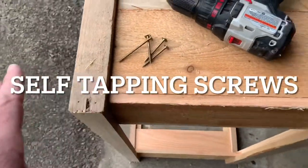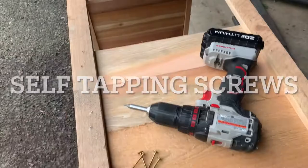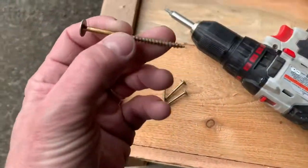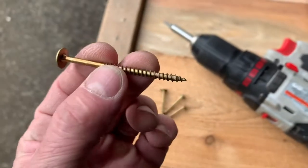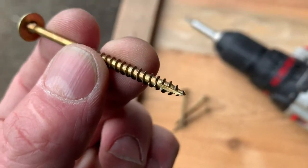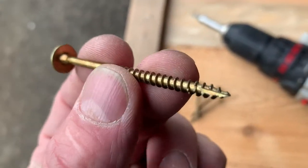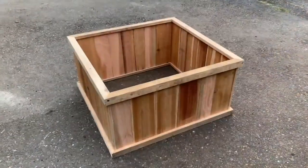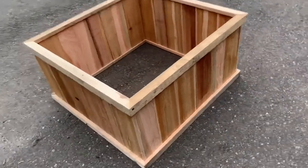One thing I like to do with these — and you can do this at any time, when it's done or even before you put in any of the slats — is use these screws right here. They are awesome and hold up amazing. And there we go — there's the finished product.